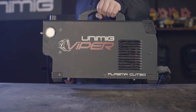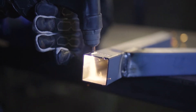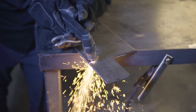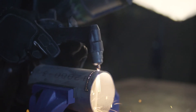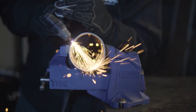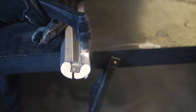G'day and welcome back to Unimig. Today I'm going to run you through the complete setup guide for the Vipercut 30. Please note that this machine is subject to three main elements: travel speed, amperage, and air pressure. For this demonstration we'll be using a constant 75 psi air pressure, however the amperage and travel speed per hundred millimeters will differ per thickness of material. We will have a link to download the general guidelines in the description below for both ferrous and non-ferrous materials.